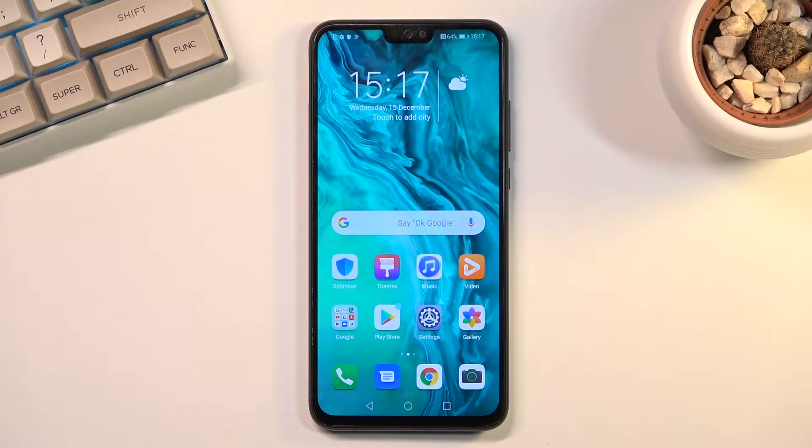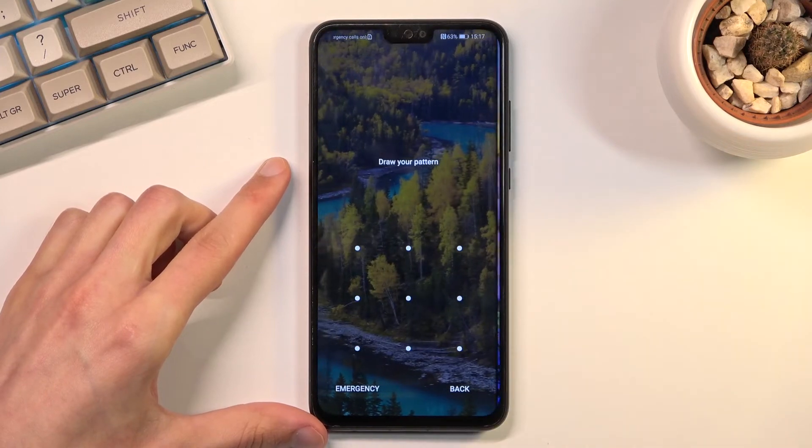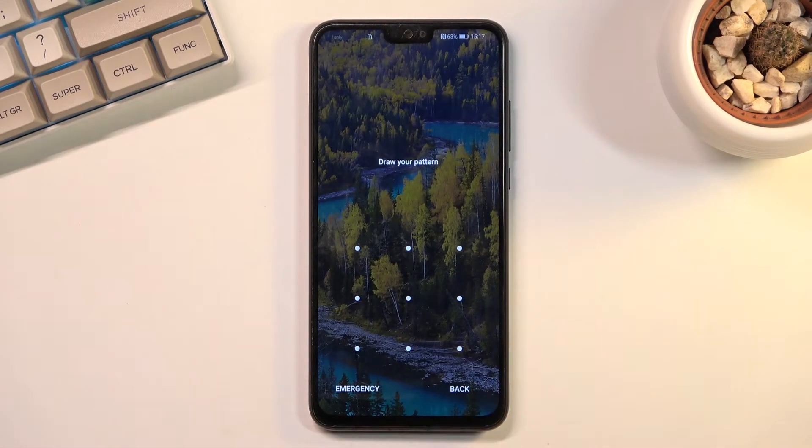Welcome. For me it's an Honor 9x Lite, and today I'll show you how you can hard reset the device through recovery mode and also remove a screen lock if you have one that you don't know. When I lock the device you can see that I do have a pattern set, and I'll proceed from the lock screen although I wouldn't know my lock screen.